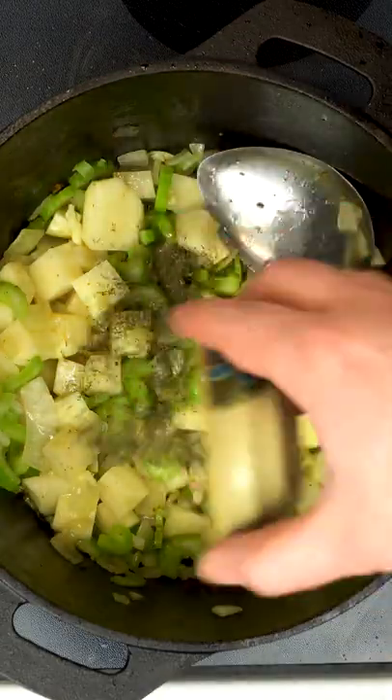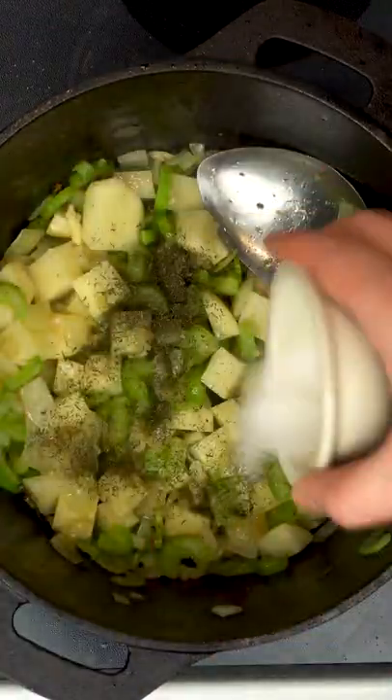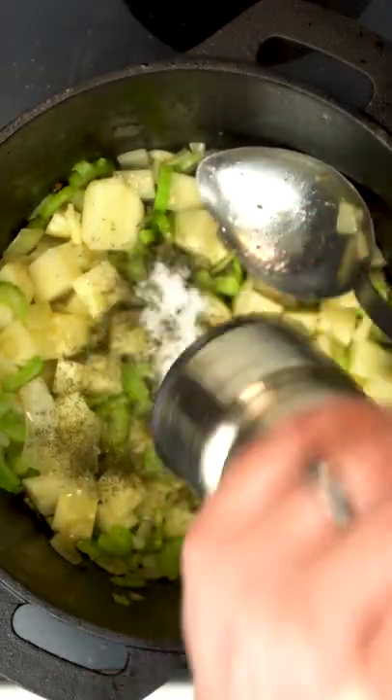We're also going to add this large appealing russet potato — just chop that in there. Next we're going to add 1 tablespoon of dill and about 2 teaspoons of salt along with fresh cracked pepper to taste.